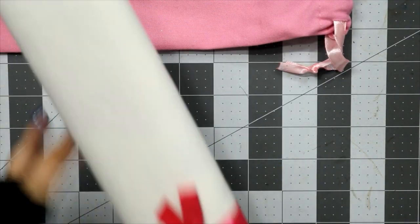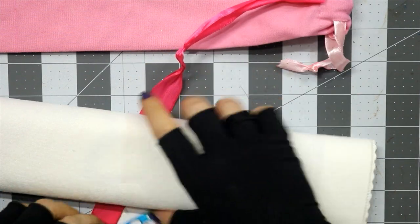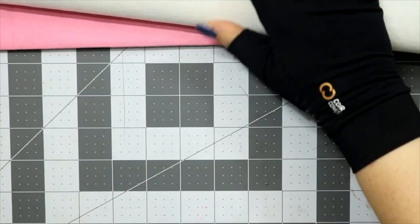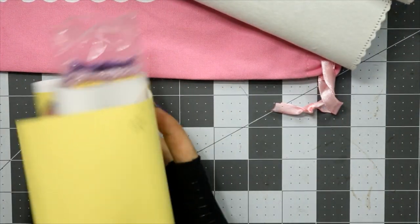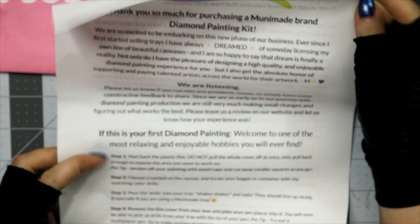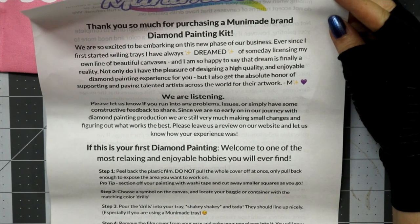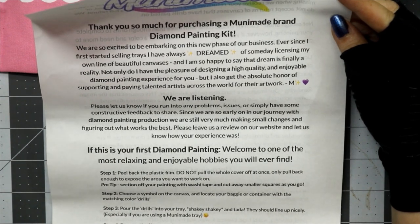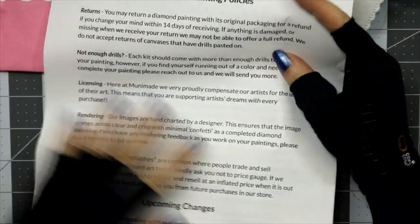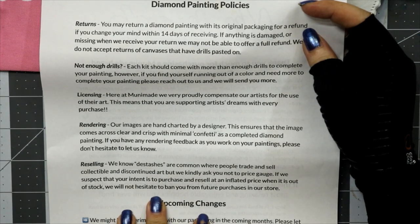Now we pull this out. We got a canvas with poured glue, an informational sheet — thank you for purchasing a Unimade brand diamond painting kit. It has instructions on how to diamond paint, their policies including licensing, hand-charted rendering, and a note about destashes: they kindly ask you not to price gouge, and if they suspect your intent is to purchase and resell at inflated prices when out of stock, they will ban you from future purchases.